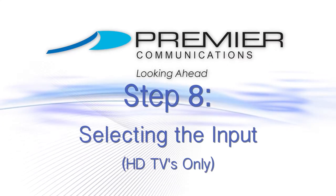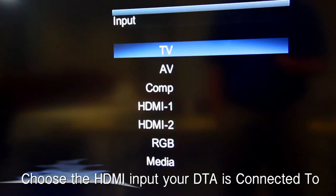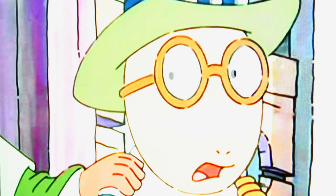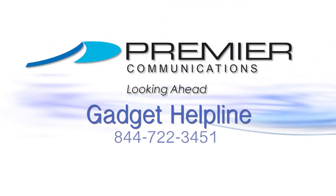Step 8: If you do have an HDTV, using the original remote press the input button. Select the HDMI input that the DTA box is connected to. If the DTA is installed correctly, you should be able to view the programming. If you do not see programming resume, call the 800 number below to reach our gadget helpline.